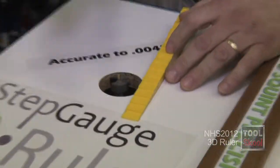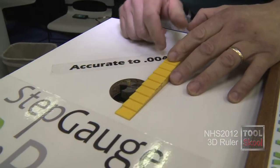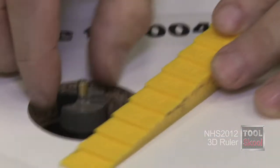If I'm in the wood shop and I want to set my router bit at exactly a quarter inch, I'll just back it off to the right height, and I can use the surface of the 3D ruler. You can put your finger across there — tell me if that's flush. That's perfectly flush, right? You can tell the same surface.